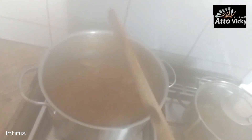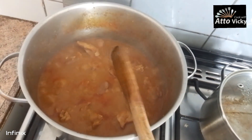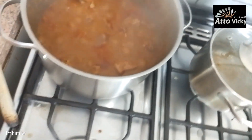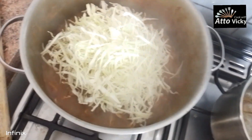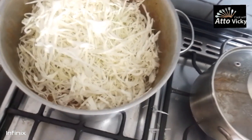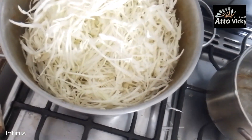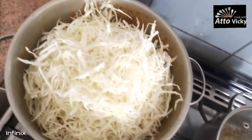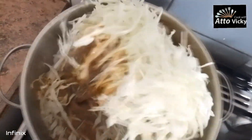The goat stew is ready — there's too much steam, you can't see here, but it's ready. The water has reduced, so with that remaining water I'm going to go ahead and put in the cabbage now. Then mix it well.